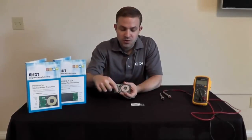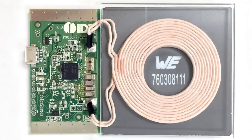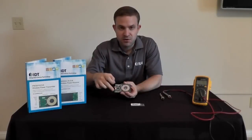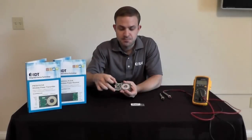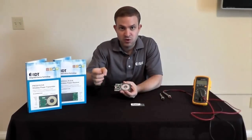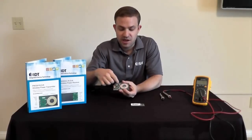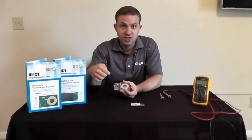We've also scored this board right down the middle so that you can snap this circuitry away from the coil. That allows you to mount the coil in your prototype somewhere different from where the circuit is located. You can also trim the edges of this board off — if you need to make the board smaller to fit inside of something else, we've put dotted lines along the edges where you can actually cut it.